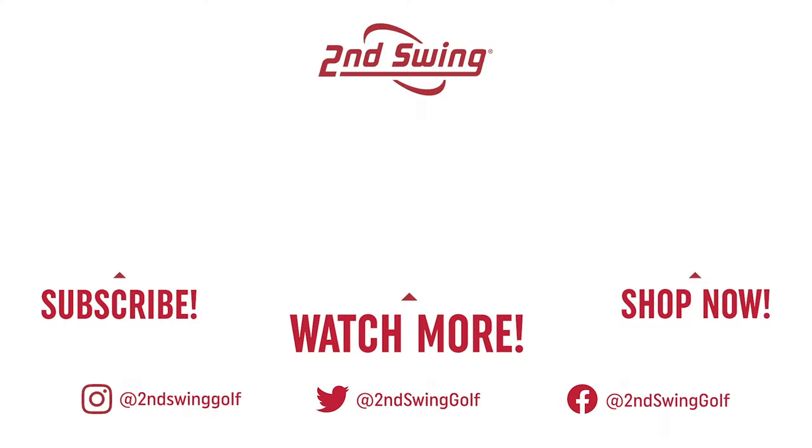Larry, thank you again for your time. You're welcome. Thanks for watching. Thanks for listening.